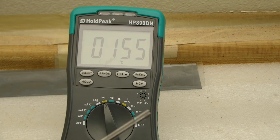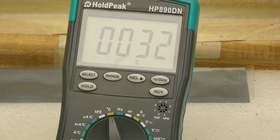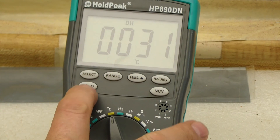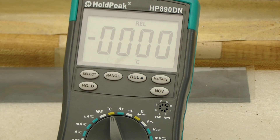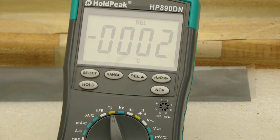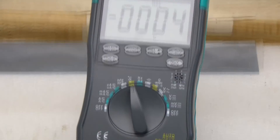As the temperature slowly cools down, let me point out one more button I never bothered with — we've got a hold button. Now it's holding; we take it off. And we can do relative mode, so as the temperature cools down we can see it change. All the ranges have hold and relative. It claims to have auto power off and auto backlight, but I didn't see any backlight on this thing — there's no backlight here.